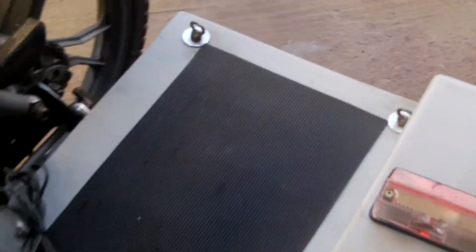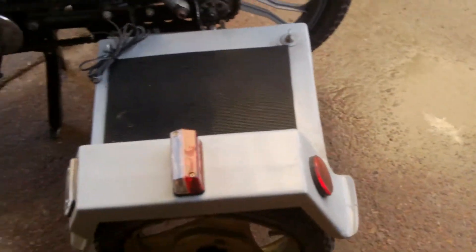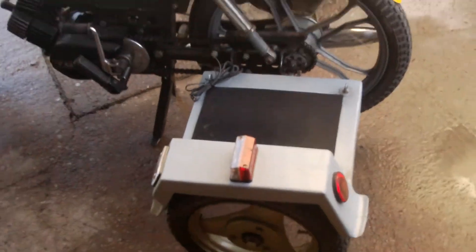That's the second one of these I've built now, the first being the ammo box, which I've shown you in one of my other videos.